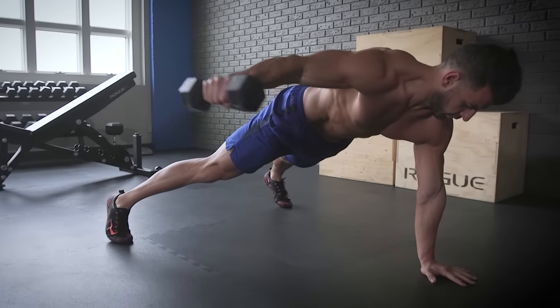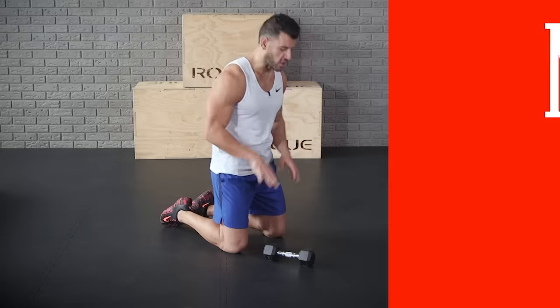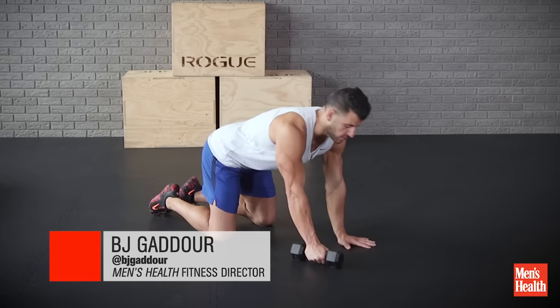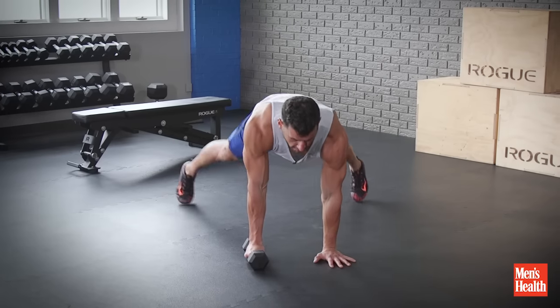Yo, BJ Gajor with Men's Health, and if you're looking for awesome abs and arms, give this push-up row complex a shot. Go with a wider foot stance than you normally go with just to get a little more stability, keep those hips and shoulders square, and a lighter dumbbell than normal as well to kind of learn the movement and do it correctly.